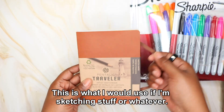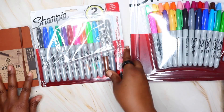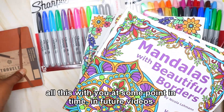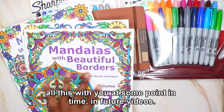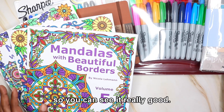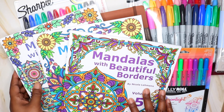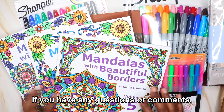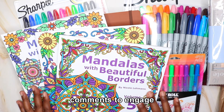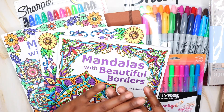This is what I would use if I'm sketching stuff or whatever. This is everything that I got here, and I look forward to sharing all of this with you at some point in future videos. Thank you so much for watching. If you have any questions or comments, please put them below in the comment section and I'll be down in the comments to engage with you. Until next time, keep coloring. Bye.